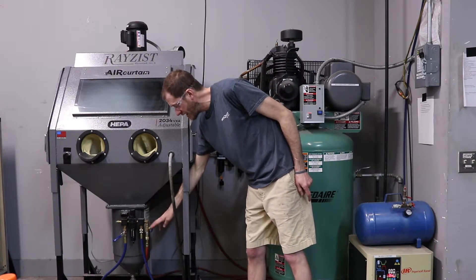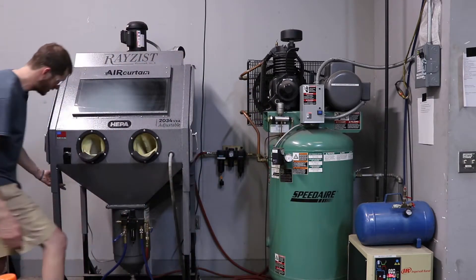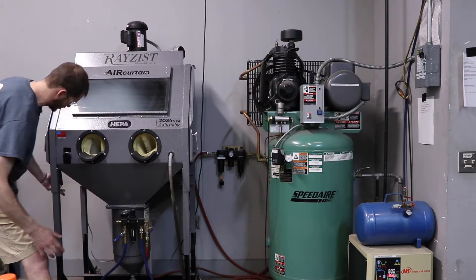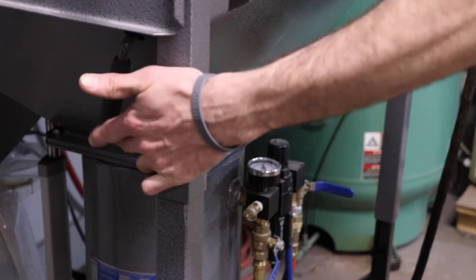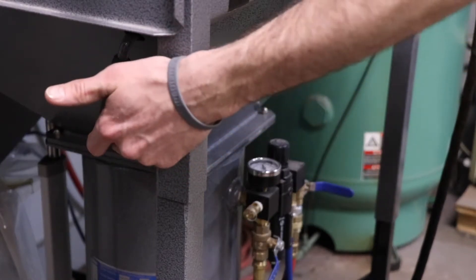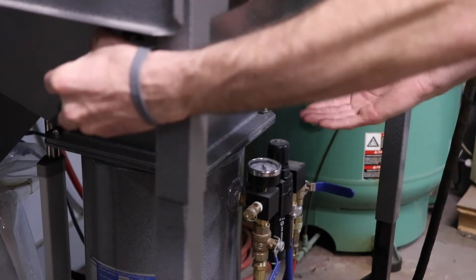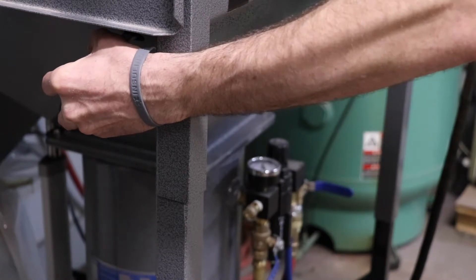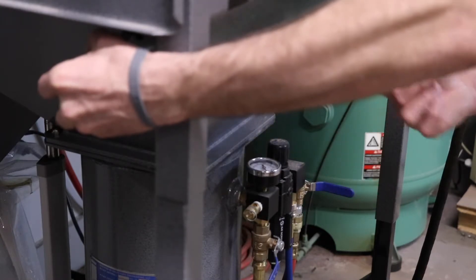Before you turn this valve on, it's very important to make sure that you close the door between the pressure pot and the blasting chamber. You do this by using this black handle over here and you just push it up and hold it up while you turn this valve on. If you do not hold this handle up while turning this valve on, blasting material could spray back through the system and get out into the air, which is a big mess.